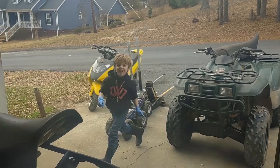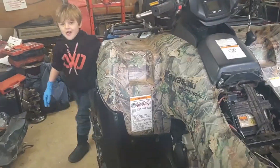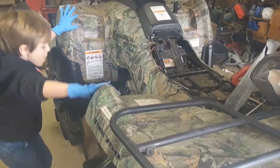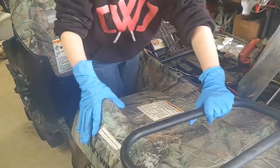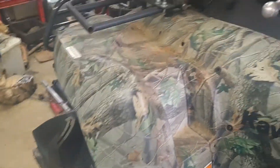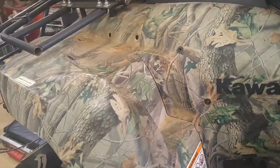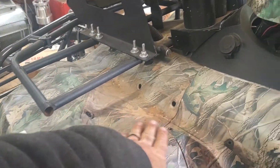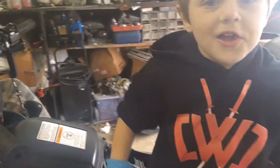Hey guys, Folder Doctor back again and I'm here with Riker today. We're going to be working on this little Brute Force 2006 model - it's got some carburetor issues. We're going to pull the carbs off, clean them up real good, and see if we can get it running. It won't crank right now. We've already started on the removal of these two black covers - got a bunch of Phillips head screws.